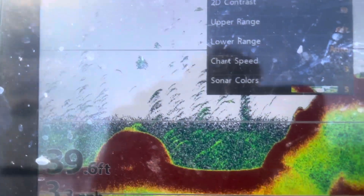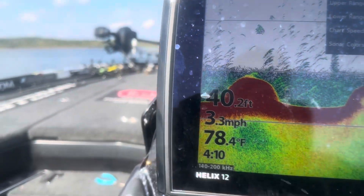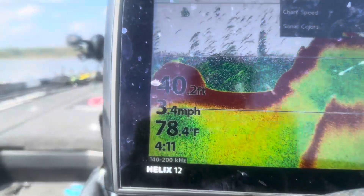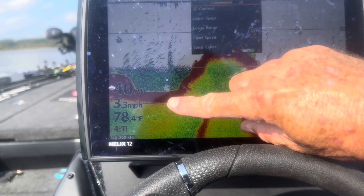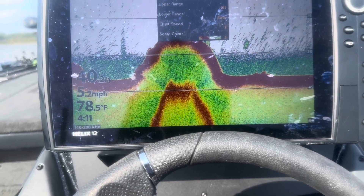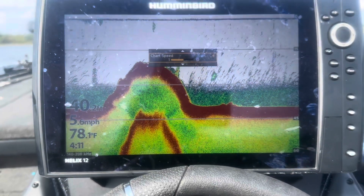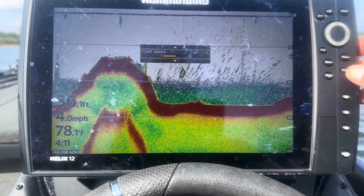The next adjustment: pull up your screen and go to chart speed. Notice it says three right there. Your chart speed needs to match the speed of your boat. I'm going 3.4 miles an hour and my chart speed is right at three — exactly what you want. If you're idling faster, say five miles an hour, simply move your chart speed up to five or six. That keeps up with the boat and gives you a more accurate reading of the bottom.